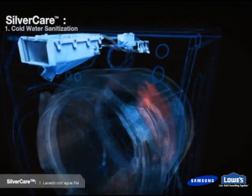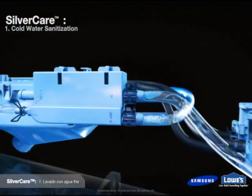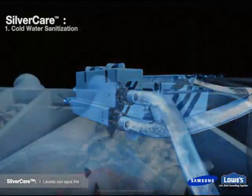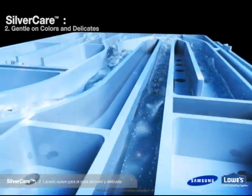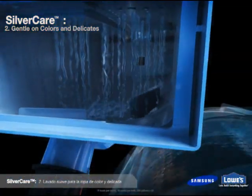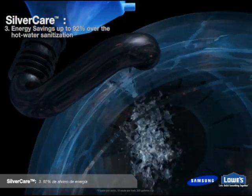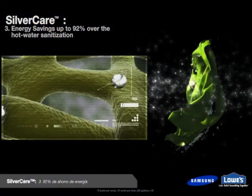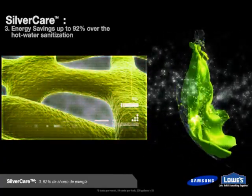Only Samsung SilverCare technology provides a new option for care of fabrics in cold water without bleach. Until now, there has never been an effective way of washing colors and delicates without the damaging effects of hot water and bleach. But now you can use cold water to clean clothes, which allows you to save energy up to 92% over hot water sanitization. Samsung's unique SilverCare technology uses the natural power of ionic silver to gently clean colors and delicates in cold water.